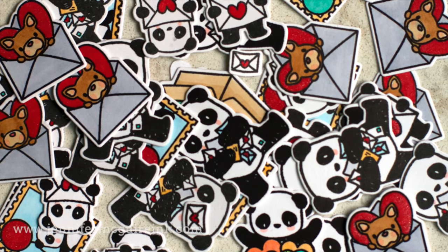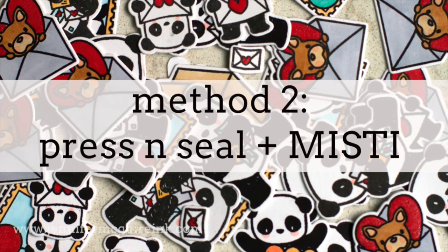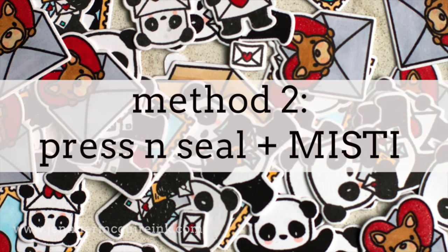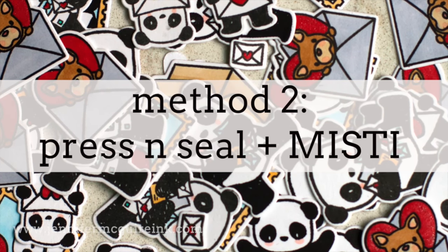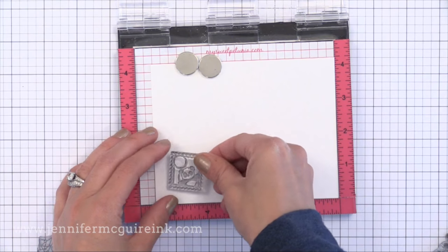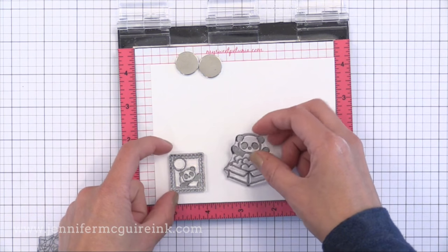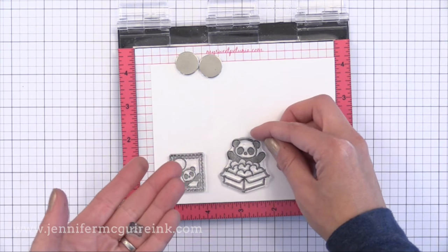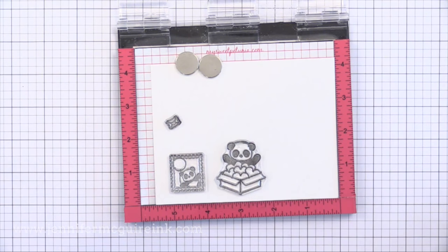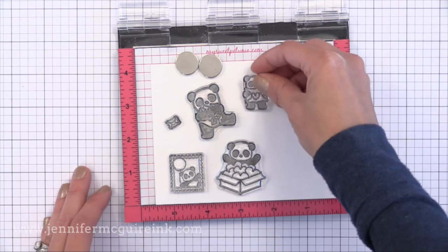That is the first method. The second method that I prefer uses Press and Seal and the Misti Stamping Tool. The Misti Stamping Tool is something I've used many times in videos — it's a wonderful stamp positioning tool. I just find that I get really good results when I use it; I get those stamped images perfectly centered on the coordinating die cuts. There are many techniques you can do with the Misti Stamp Positioner and I'll link to a bunch of those videos at the end. I encourage you to check them out and see all the wonderful things other crafters have done with the Misti Tool.